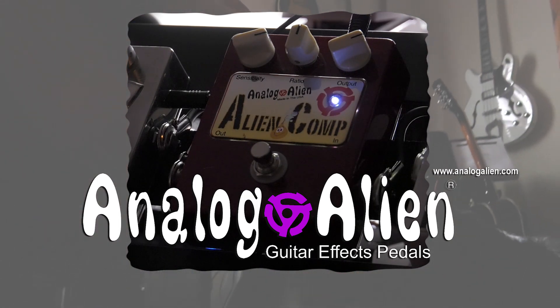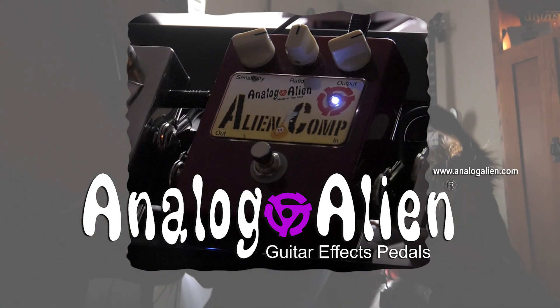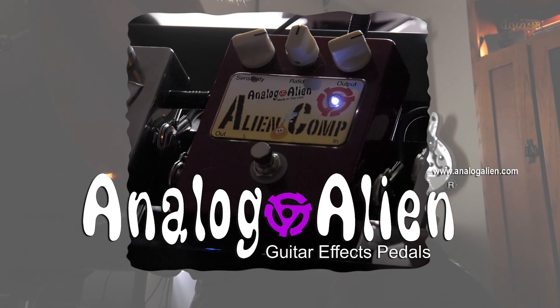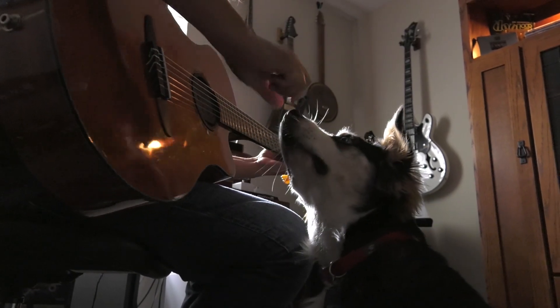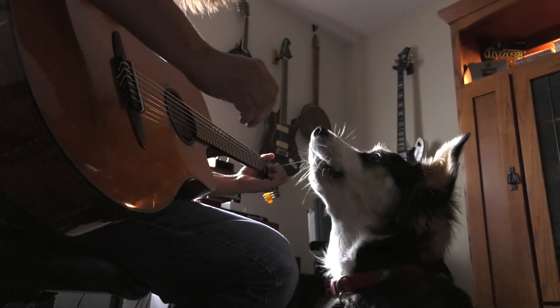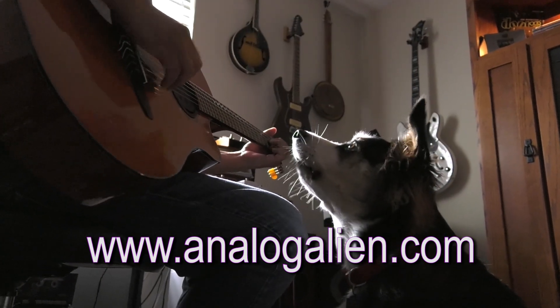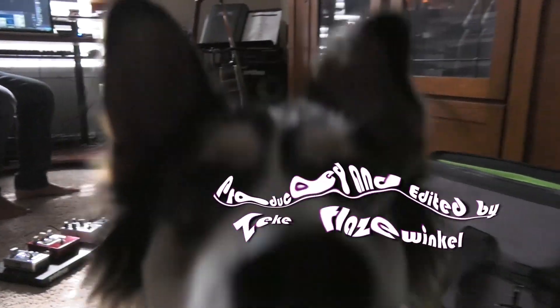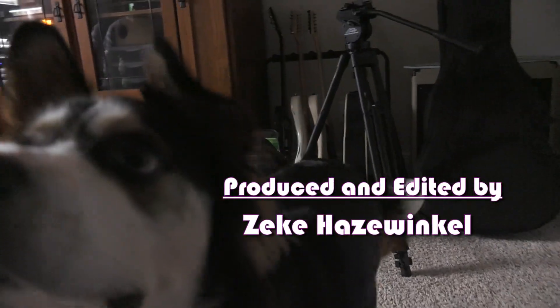I absolutely love this pedal. In fact, I never turn mine off when I play live or when I've used it in the studio. Life's too short for bad tones, so get some Alien in your signal chain. Go to AnalogAlien.com or visit your local dealer and pick up an Analog Alien product today. My name is Tony Pascoe — thank you so much for watching this video.